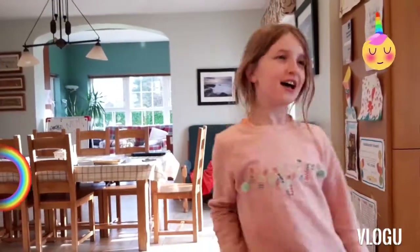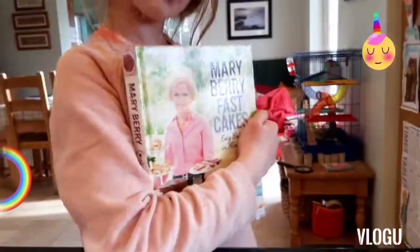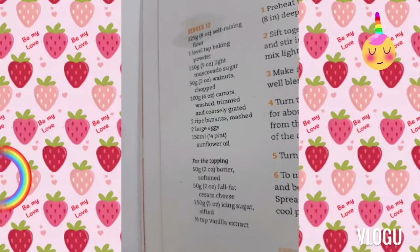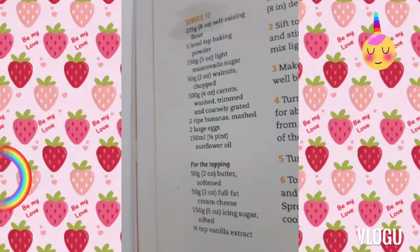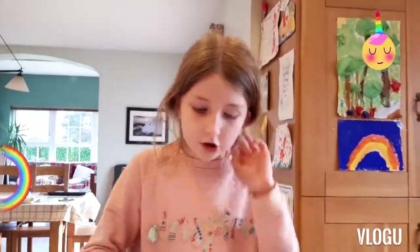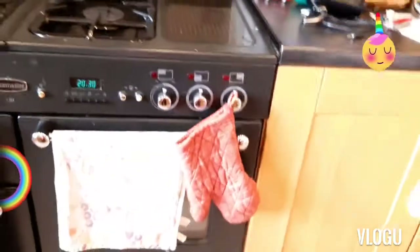So, Maria, what are you baking for us today? I'm baking a superb carrot cake. Want to show us the recipe? It's a very, very fast cake. I'm going to preheat the oven now. You preheat the oven to 180 degrees Celsius, and your fan oven is 160. So we're doing 160.